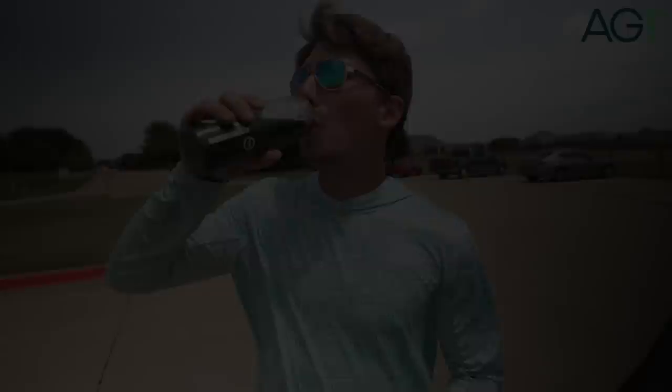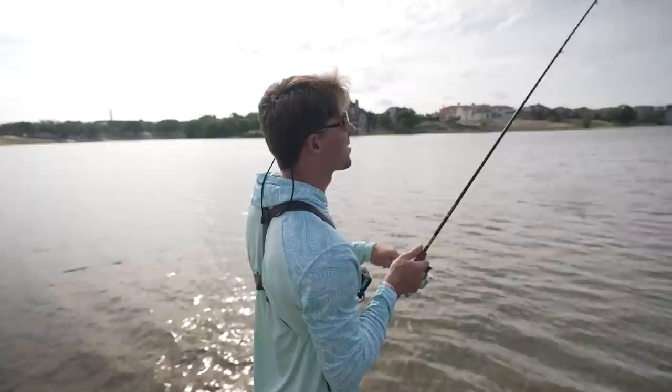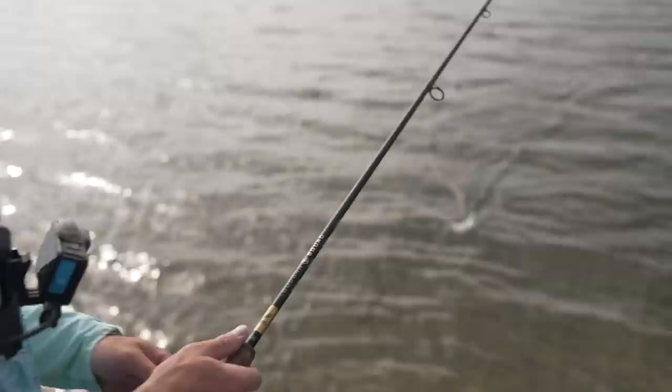Third cast going out. Got a fresh dragon drop on there. There's one — here we go. Little guy, itty bitty. Another tiny fish. I'm cursing little fish every time I hit the bank. I am throwing drop shots here, so that makes sense. But I'm a believer — I think there's some big ones down there.